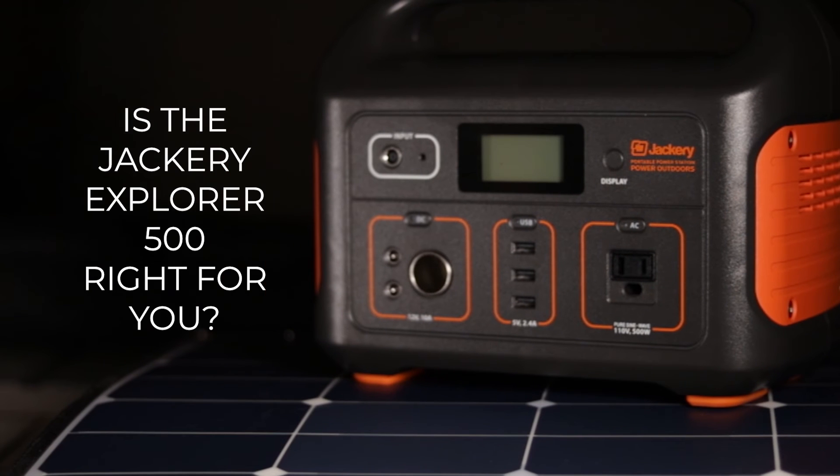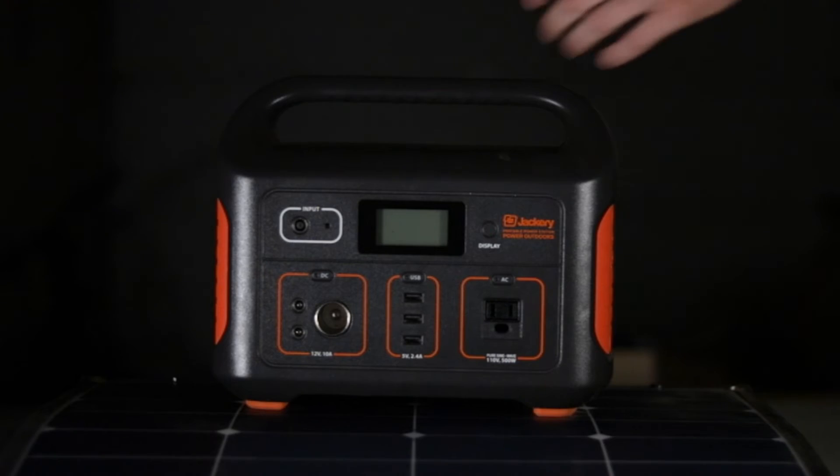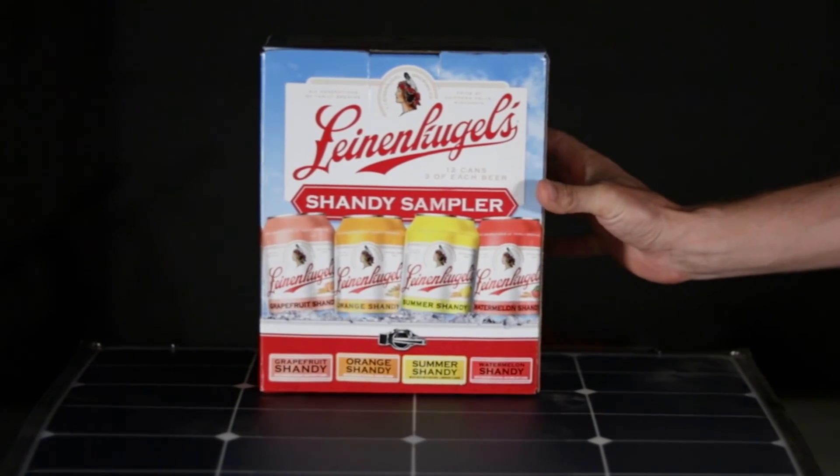Is the Jackery Explorer 500 right for you? All in all, I really like the Jackery Explorer 500. I like the fact that there's really only one input charging port no matter which power input you plan on using. I like that the inverter is a pure sine wave inverter and that all the cables to get up and running are included. I really like that you could couple this with the SolarSaga panel for a truly portable plug-and-play system. When I unboxed this off camera I didn't read any directions but was able to get it up and running within about 10 seconds — it's incredibly straightforward. Having 40 amp hours of usable battery capacity, a charge controller, an inverter, and plugs in a unit about the same size as a 12 pack of delicious summer shandy is honestly pretty impressive.